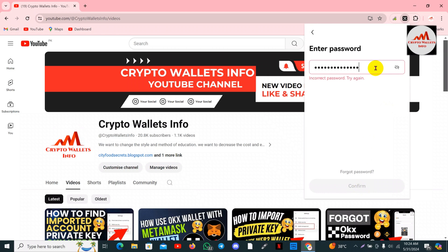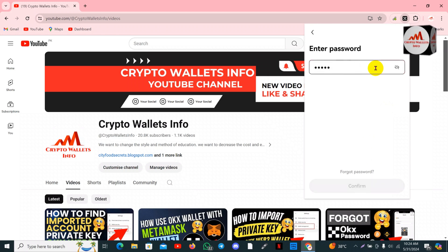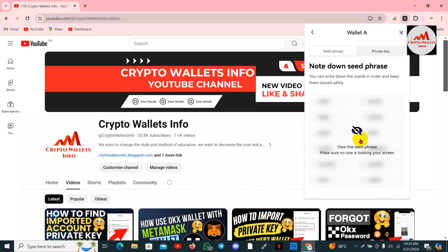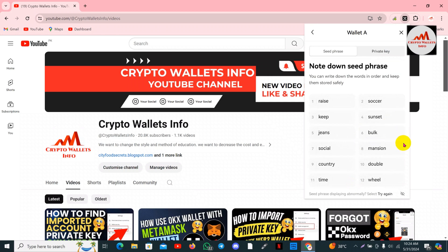My password was incorrect so I am going to enter it again and click on confirm button. Now my wallet information is shown in front of me and these are all my seed phrases. I'm going to copy the phrases and save them in a notepad file.